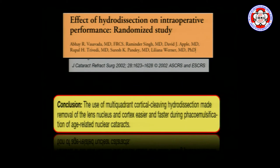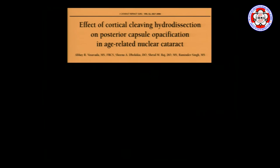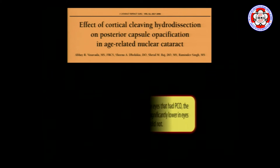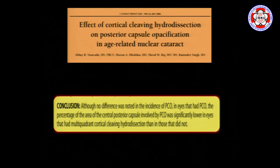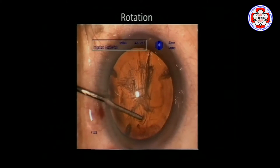Studies have shown that multi-quadrant hydrodissection can make cortex removal easier in phacoemulsification. As a benefit, it can help clean up cortical cells in the equator and reduce PCO. We have also published that in patients who had cortical cleaving hydrodissection, rates of PCO were significantly less compared to patients who had only delineated or dissected the lens.